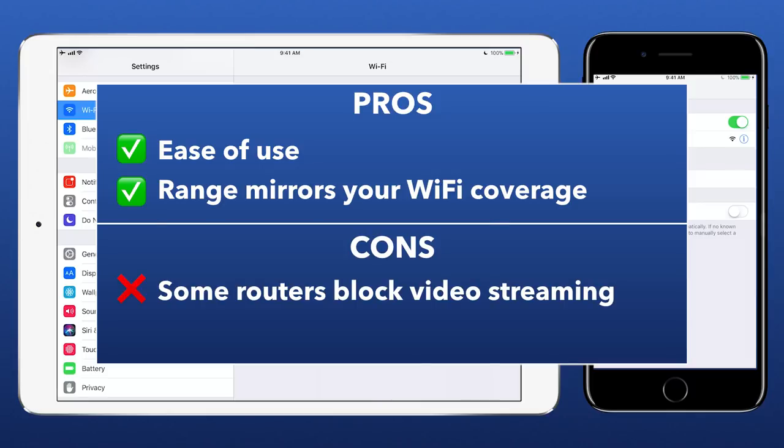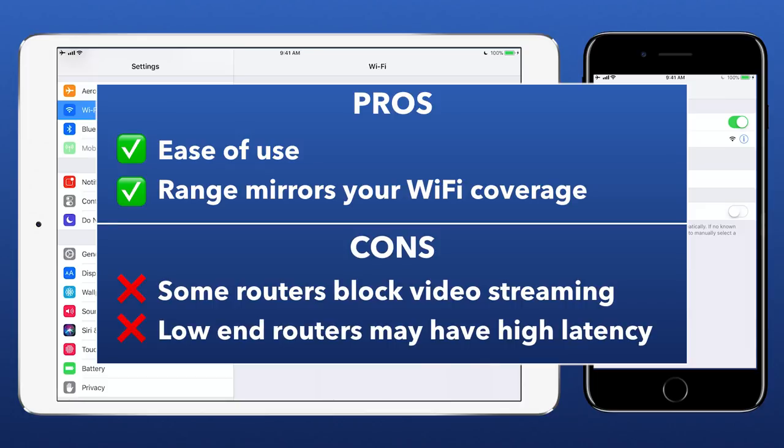Cons include some routers may block the video streaming, especially on lockdown networks, and low-end routers may not have the required throughput for low latency monitoring.